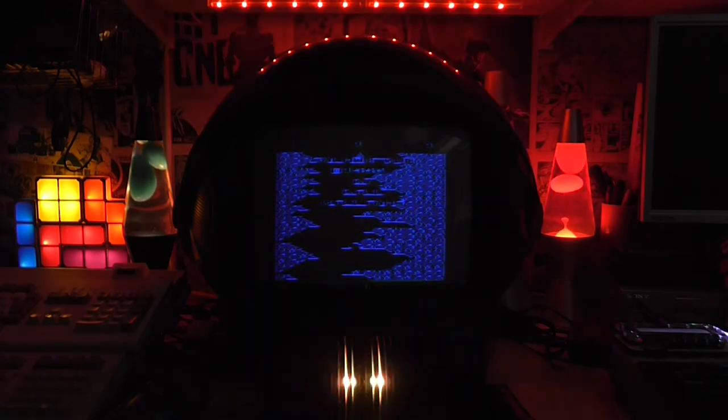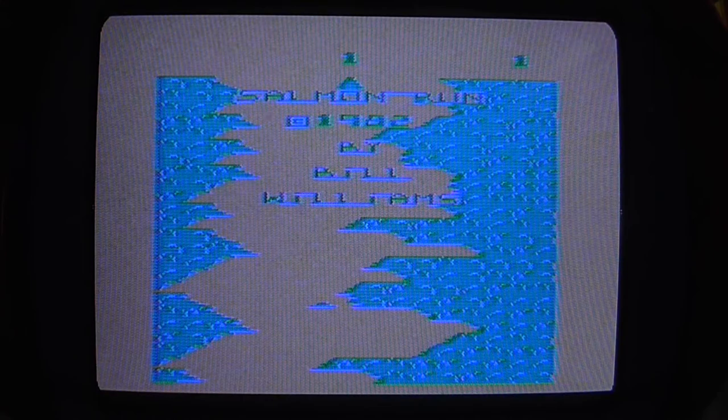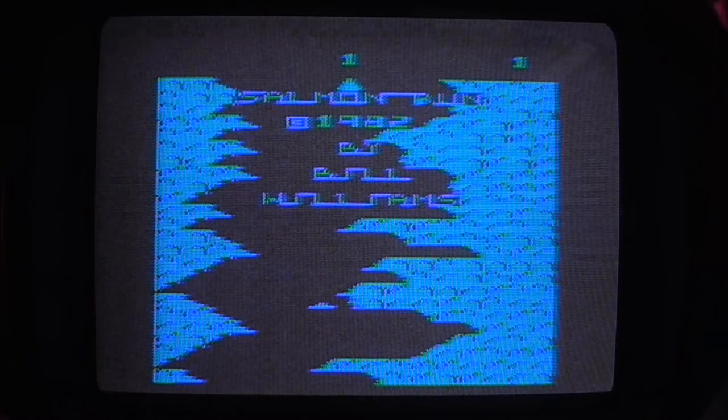Worrying too much about insignificant things. Let's zoom in so we can see what it's like. Has it been all black and blue like that? I think that'll probably do. Right, you're a salmon in this, swimming upstream.